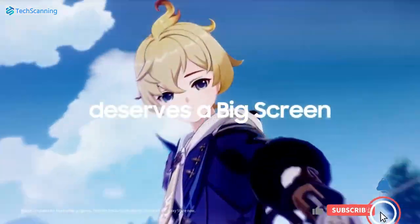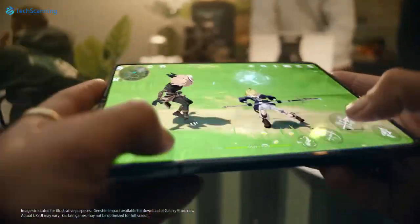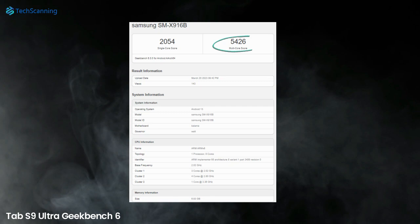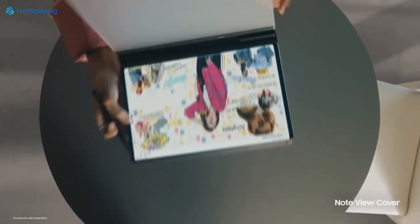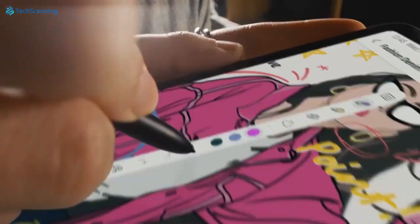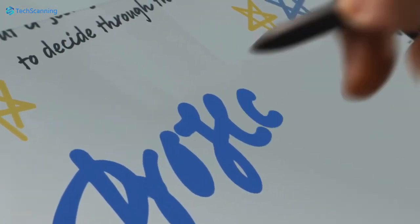However, what will be even more impressive is the Tab S9 Ultra, which is running on the same RAM and chipset, and managed 2,054 single-core while 5,426 multicore points. So while these Geekbench scores do not depict the whole picture of real-life usage, it is safe to say that soon we will have the most powerful Android tablet in the form of the Tab S9 Ultra.